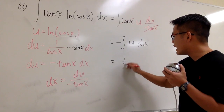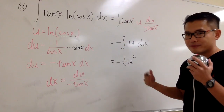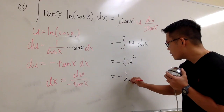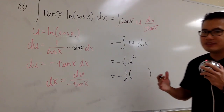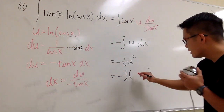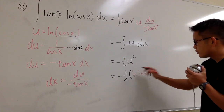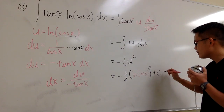At the end, I'm going to rewrite this nicely. We have negative 1 half, and then for the u — let me open a parenthesis — inside here for u, which is ln of cosine x: ln cosine x. And then we raise this to the second power. And we are done, so plus c. This right here is it.